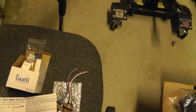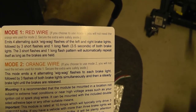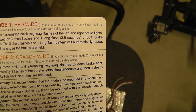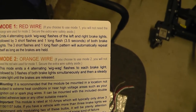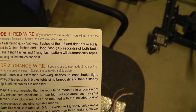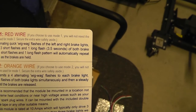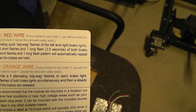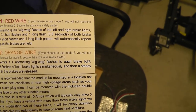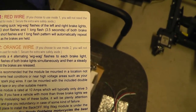There are two modes to the Wigwag. You select one or the other — either the red wire or the orange wire. Mode one emits four alternating quick wigwag flashes of the left and right brake lights, followed by three short flashes and one long flash — 3.5 seconds of both brake lights. That pattern automatically repeats as long as the brakes are held. Mode two emits four alternating wigwag flashes to each brake light, followed by three flashes of both brake lights simultaneously, then a steady brake light until the brakes are released.